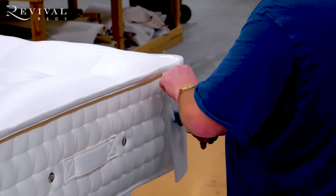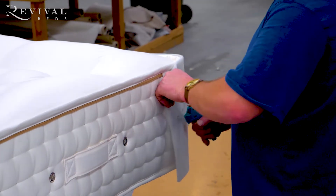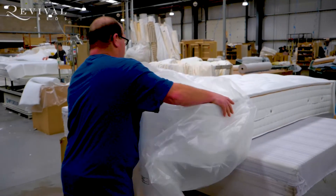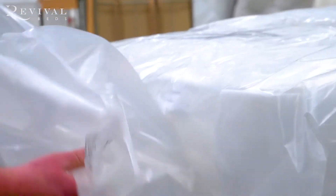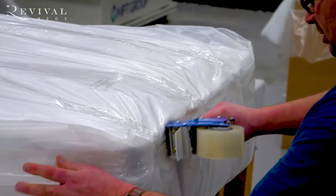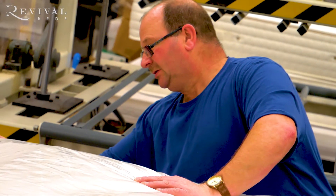From process one to thirteen, the mattress hasn't touched the floor — it's all kept above ground level to prevent any dirty marks or scuffing. Number fourteen: after QA, the mattress gets bagged ready for dispatch. We attach a protective corner guard for transit, and if it's a heavy mattress, it gets a double bag for extra durability during transit.